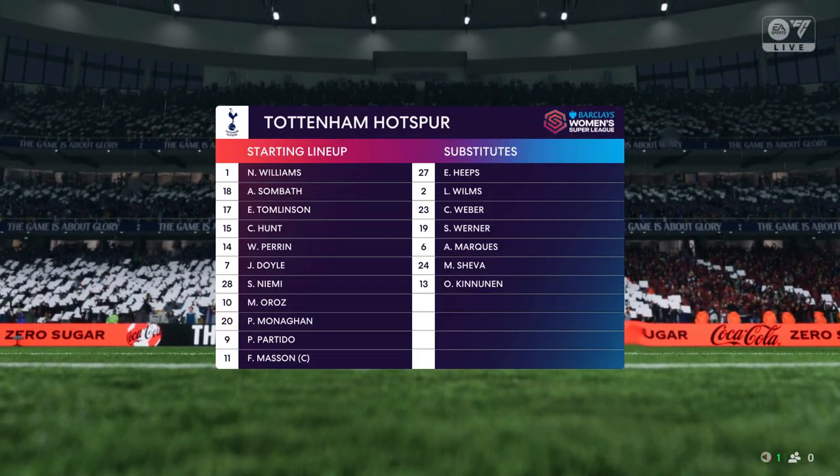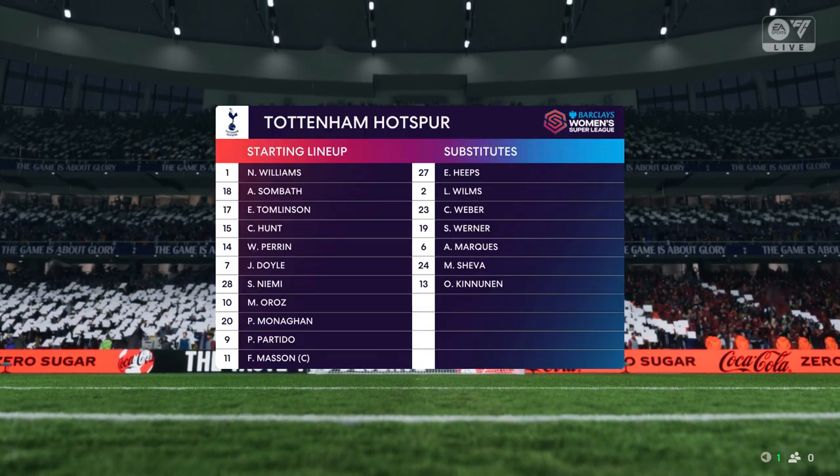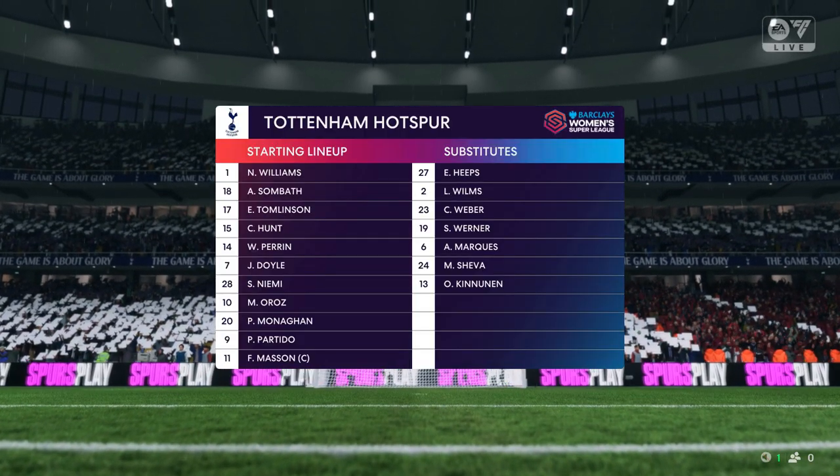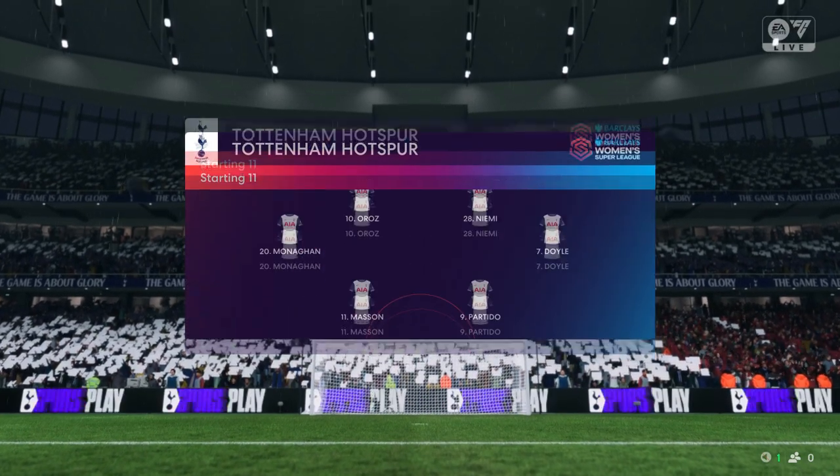This is the starting line-up for Tottenham Hotspur. It's not fashionable, but 4-4-2 can still be a good system, both with and without the ball. Key to success today will be the wide players — they need to be the main creators.